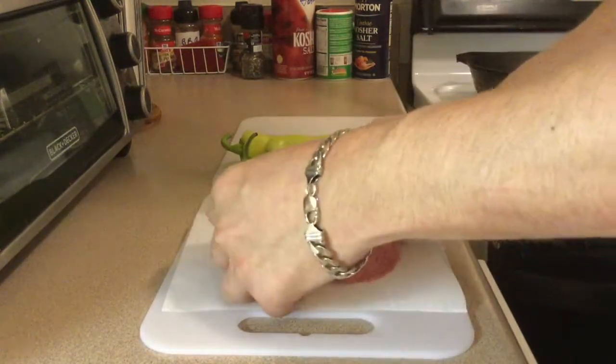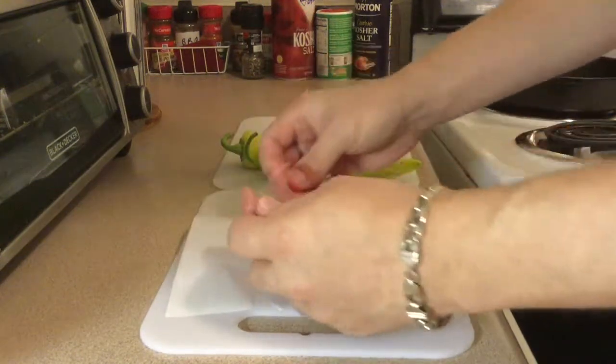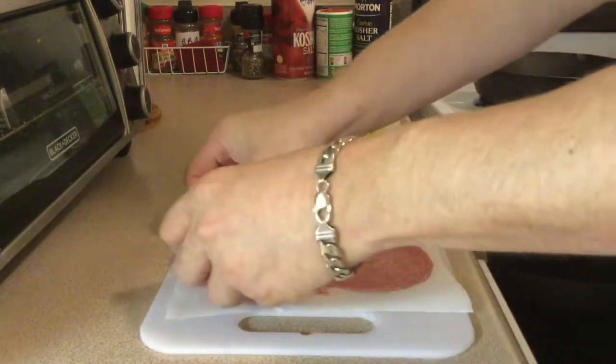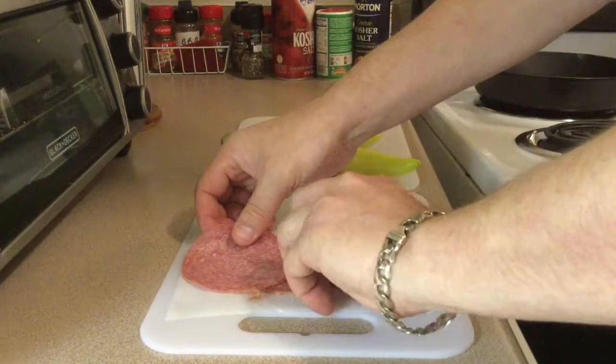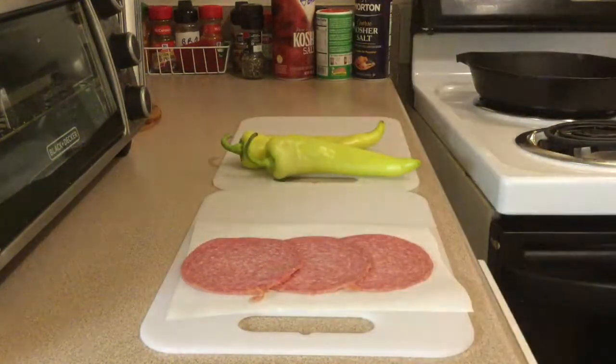You could go with some French bread. We're going to take some parchment paper. Take your Genoa salami and just line it up to about the size of the bun. We're going to cut these in half so they're about six inches.